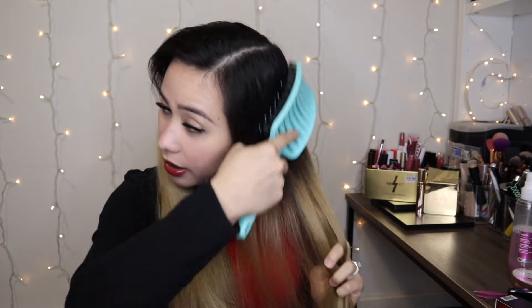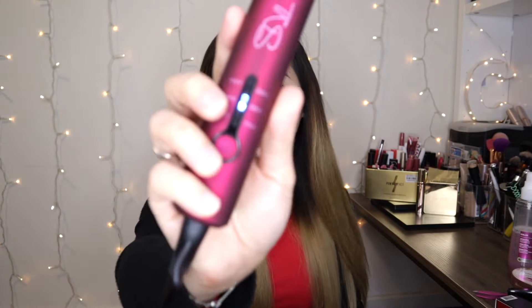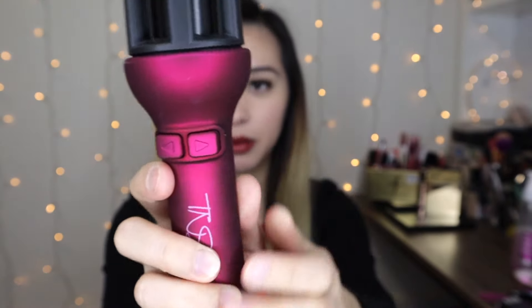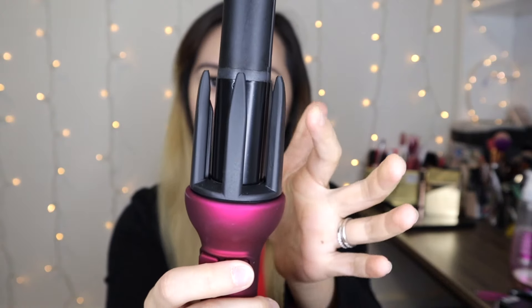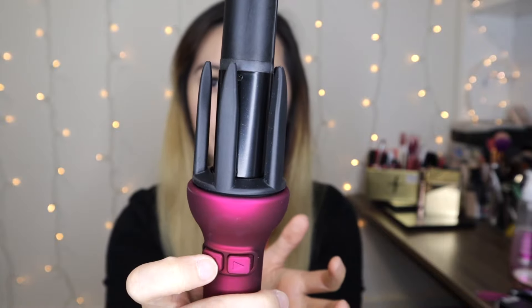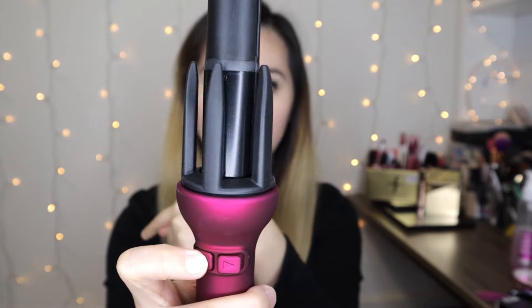Don't mind the stain on my hand — I was recording a review of my foundation and I did try it and it left a stain. Alright, it stopped blinking so that means it's ready. It also has two buttons here: one arrow to the left and one arrow to the right. If I press the left one it will rotate going to that direction; press the right one it will rotate onto that direction.